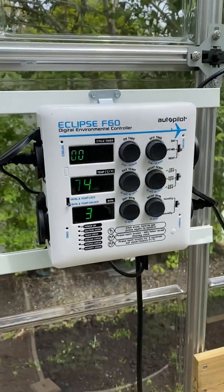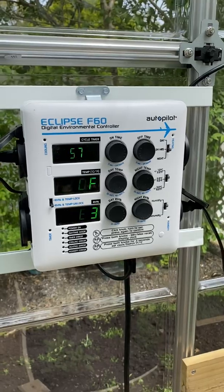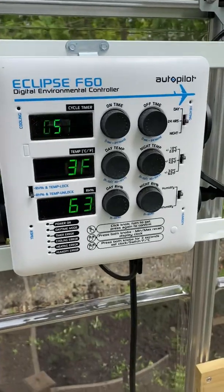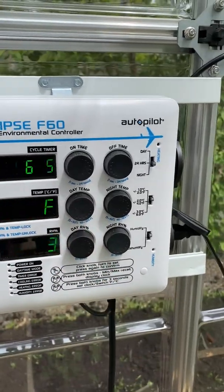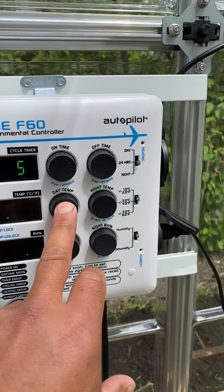I'm going to show you how I control the environment in this greenhouse efficiently and easily. It has an output for cooling right here. You set your temp — I'm going to set it right now at 75. It's hard to see because of the refresh rate, but I'm at 76 in the greenhouse.